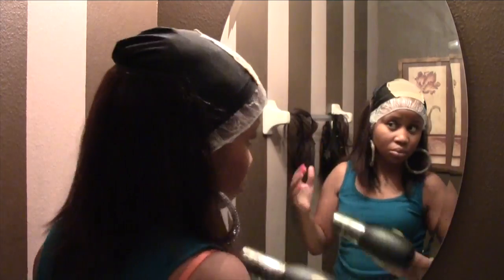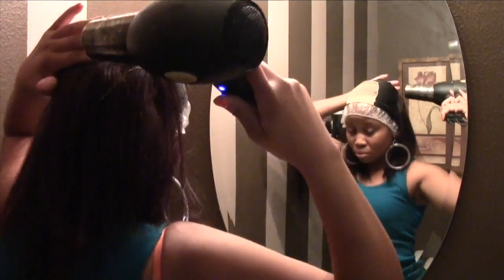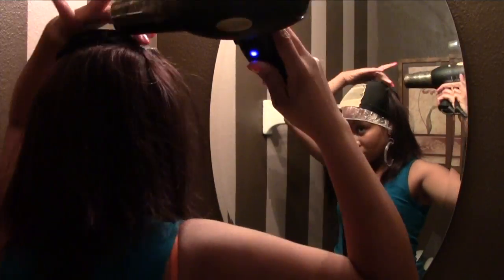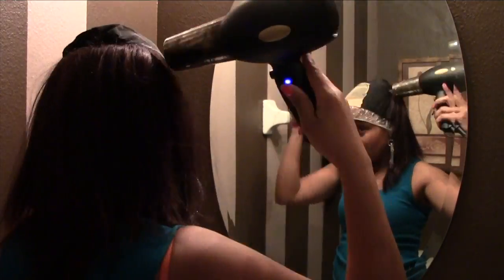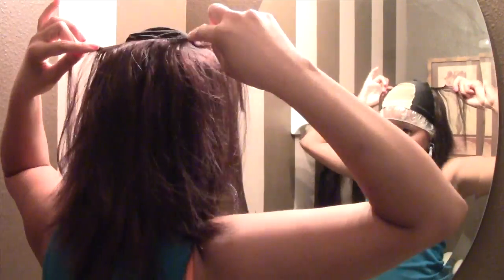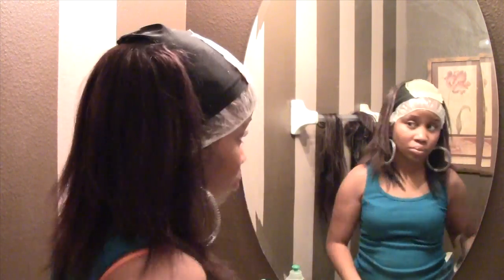I'm probably doing about an inch and a half apart per track. As you can see, I'm going from the back of the ear and I'm purposely not doing the sides yet. I find it better to do the back more, and then fill in with the sides — I need less hair on the sides than I do on the back.